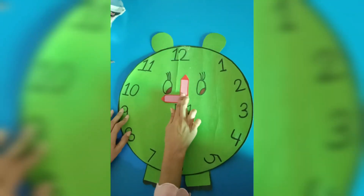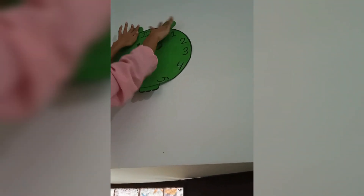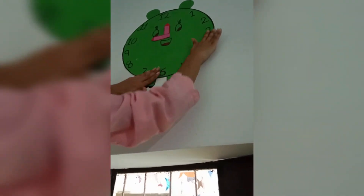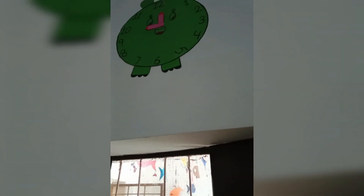Now our clock is ready. We use some glue on it and paste it again. My clock is ready. Look at my classroom — I will make a clock for my wall.